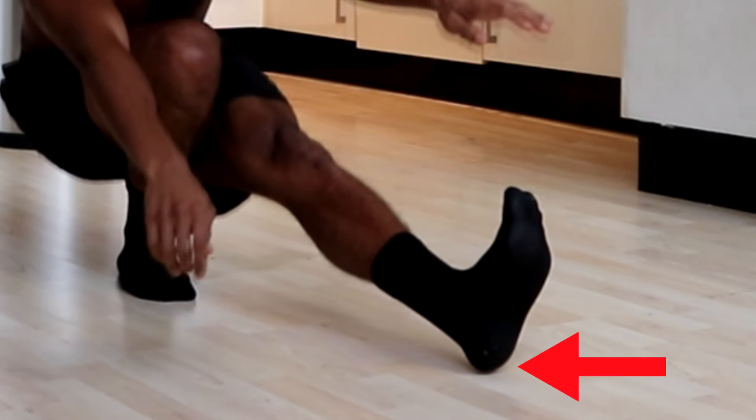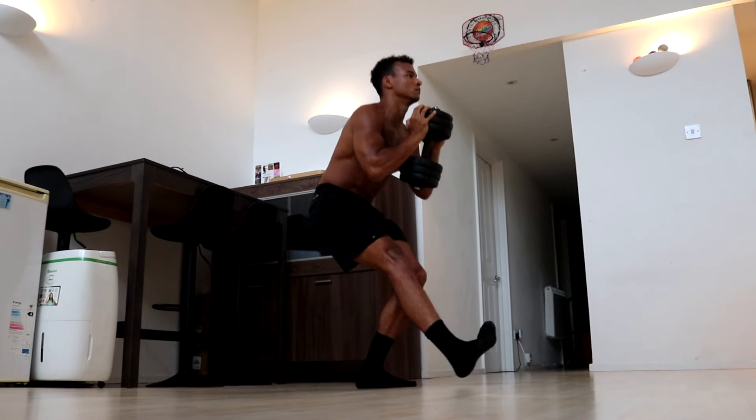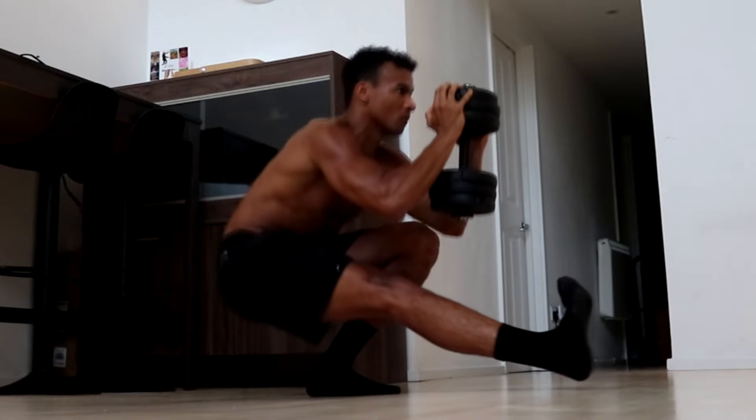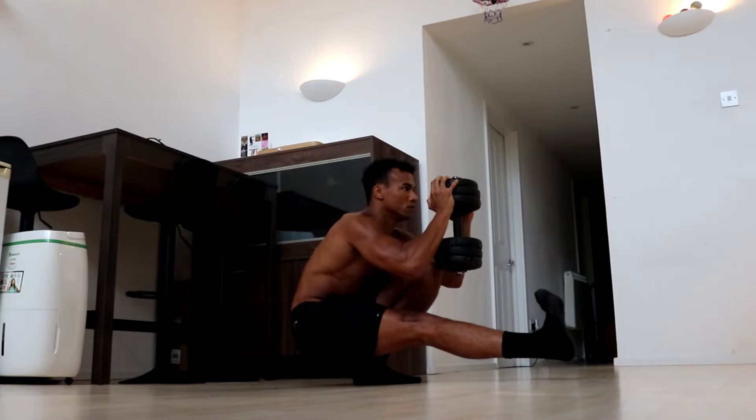It's really easy to drag the heel of your straight leg on the floor when doing weighted pistol squats, so make sure to consciously think about keeping your leg up throughout the movement, especially on the way up. Lift it as high as it will go using the strength of your hip flexors and actively keep it raised as you ascend and descend.